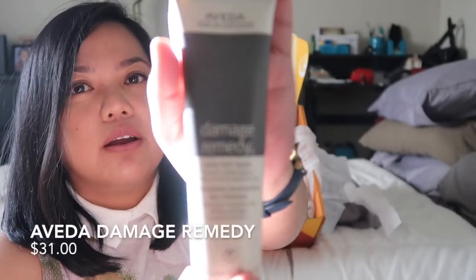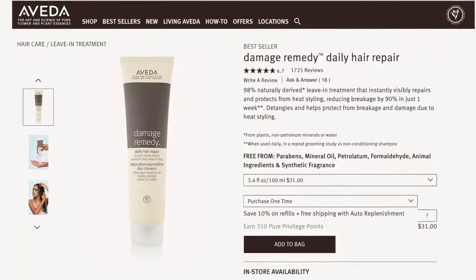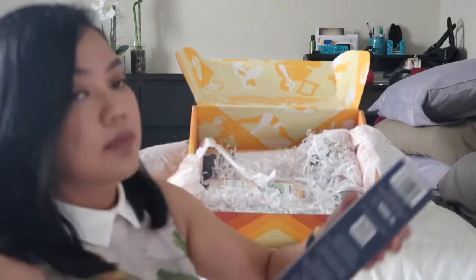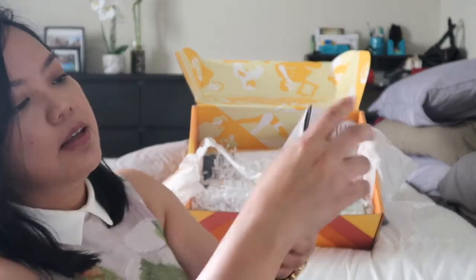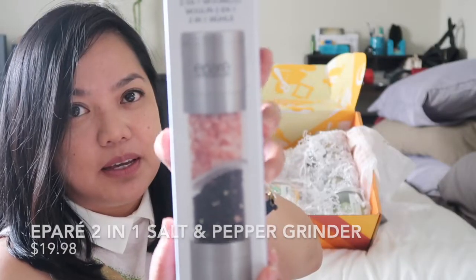The next one is Evita, and this is for the hair. It's a daily hair repair — instant visible repair that protects from heat styling. This is very useful for me.